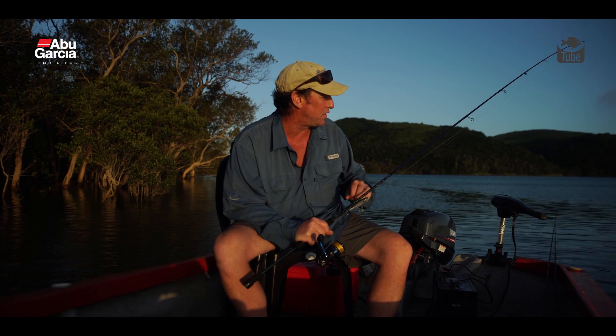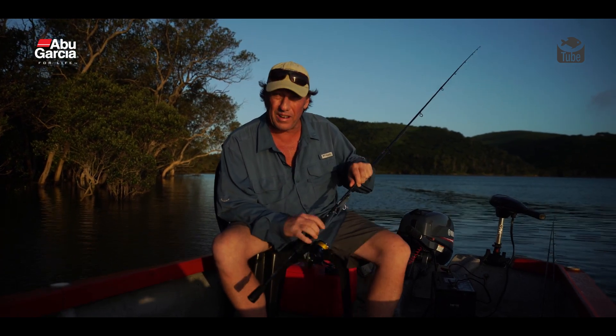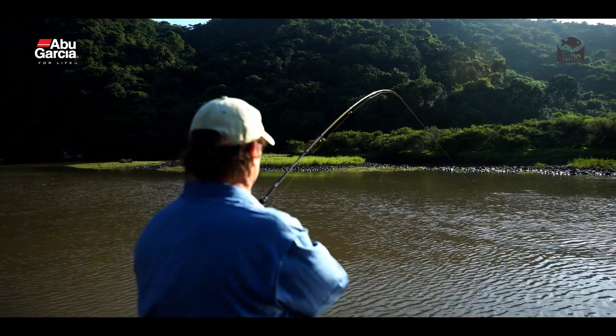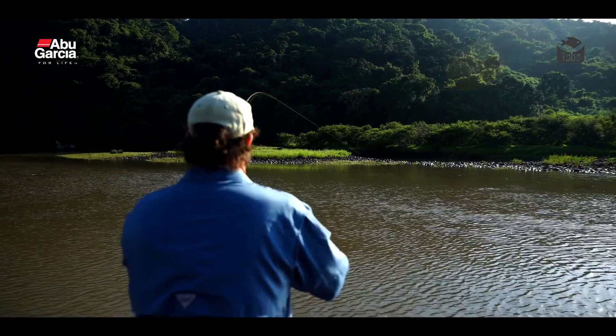You can put a lot of pressure on to fish, as you'll see in the clip where I handled a big river snapper on this light setup. You can put a lot of pressure on fish even when they're fighting hard.